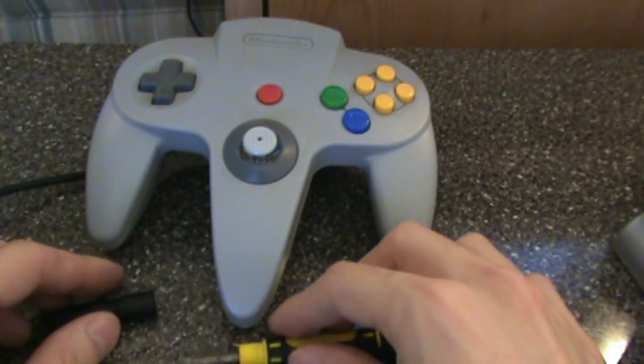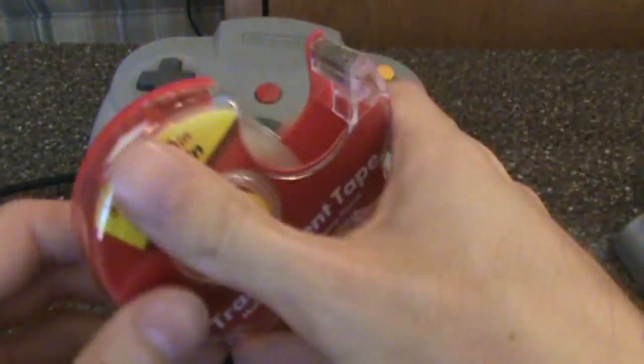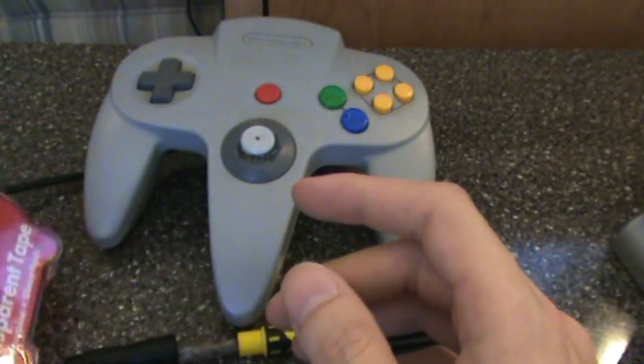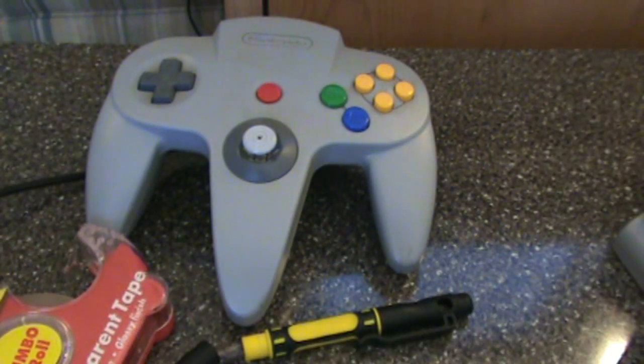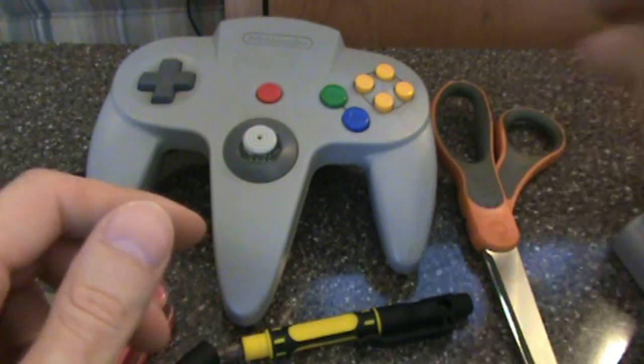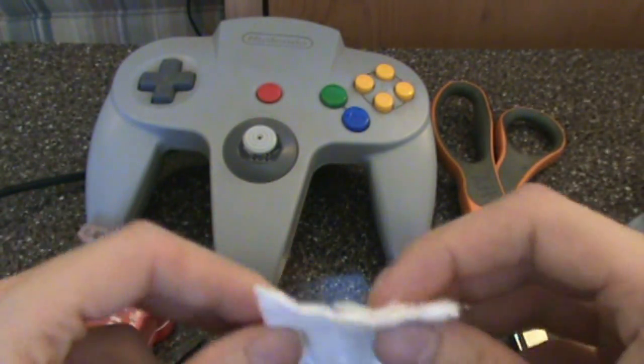You'll need an N64 controller, a screwdriver — preferably magnetic — some tape (I'll be using scotch tape, though packing tape and plumber's tape work as well), some scissors, and a Q-tip or other small cleaning device. I have a small cotton square.